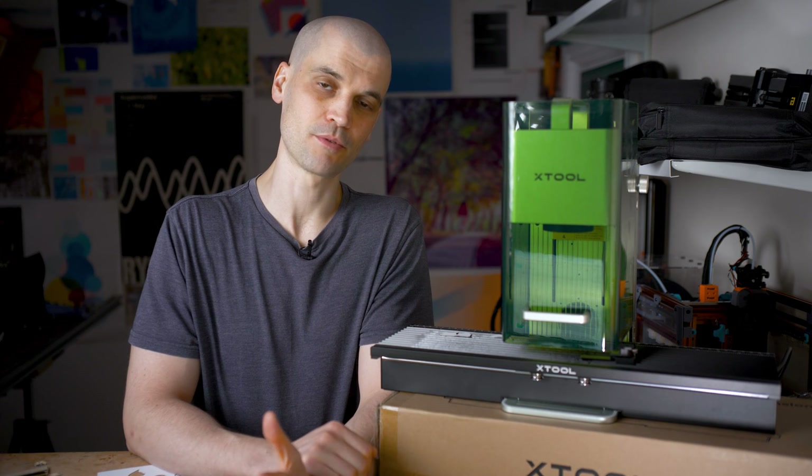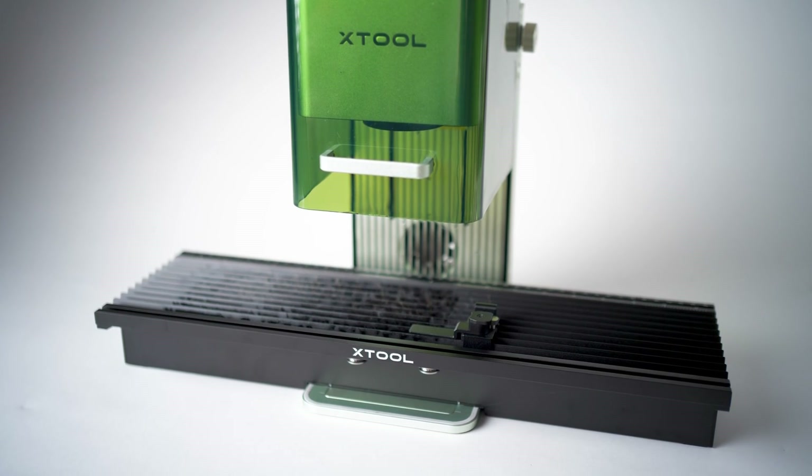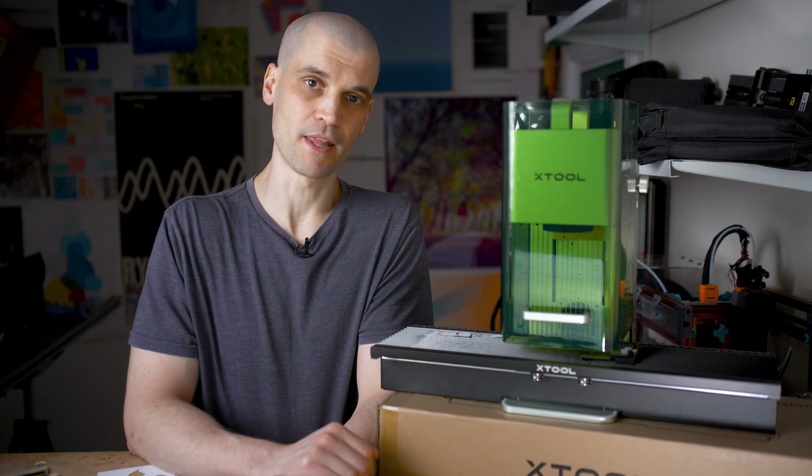Hi everyone, it's Paul from This Design Now. Today we're reviewing the Xtool F1 slide extension. Xtool did send me this for free in exchange for a review, so please bear that in mind.